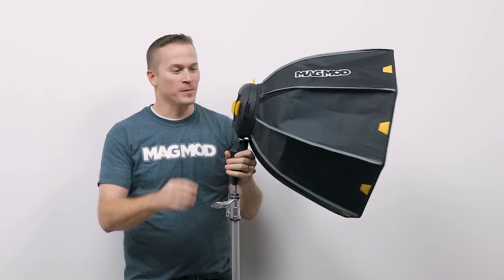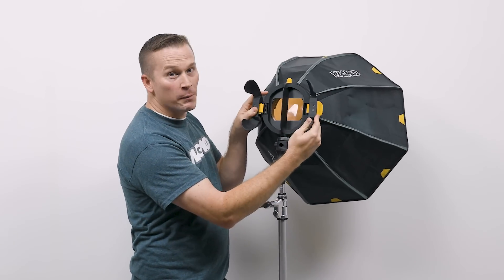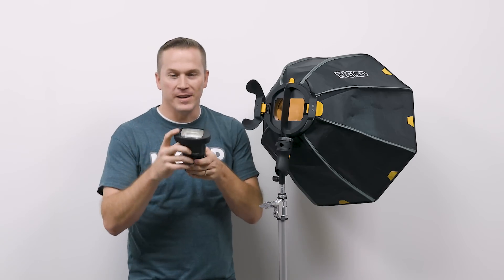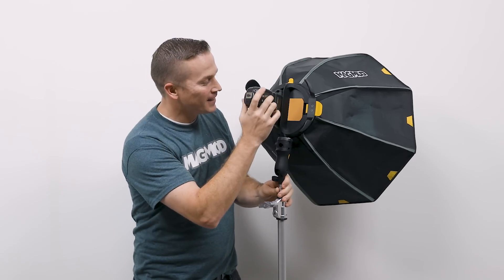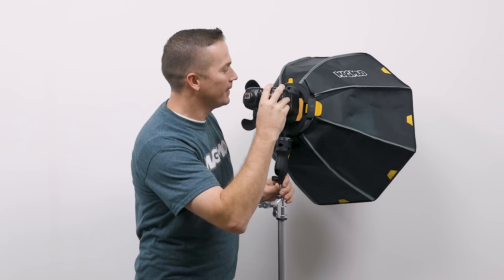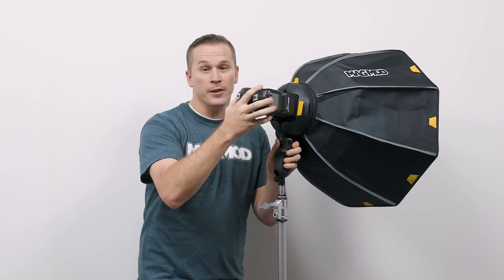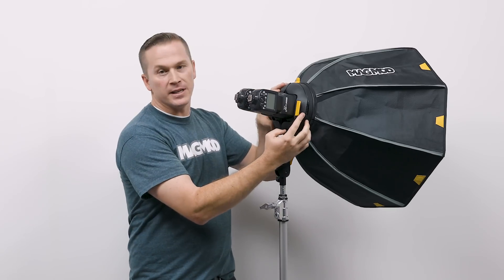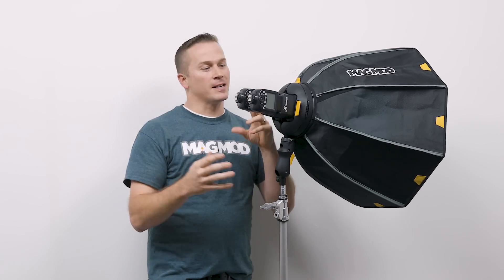Here's another cool thing about the Mag ring. If I open these up, this is where I put my flashes. Now all of you probably already have these Mag grips on your flashes — this is where it gets fun. You just take these and stick them right into the back of the Mag ring. I can secure these so those flashes aren't going anywhere. Not only are the magnets holding them in place, but these latch doors are also holding them secure.